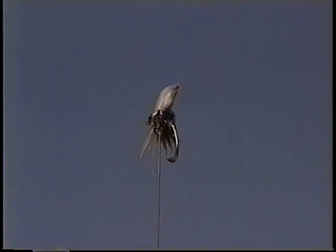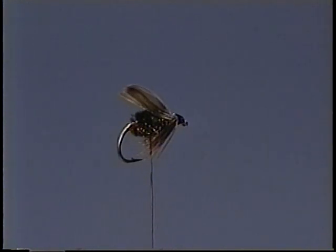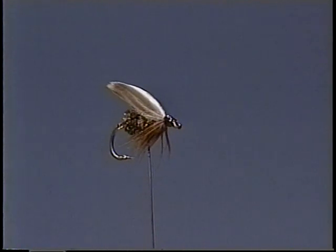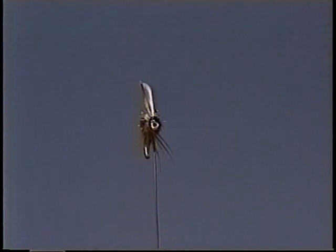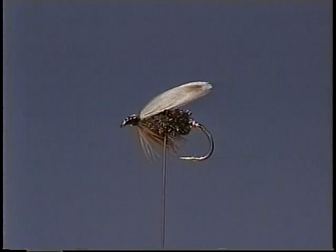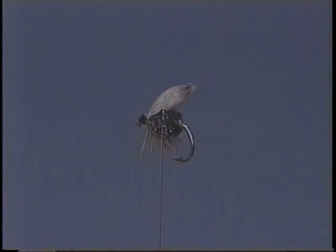But if the wet flies of yesteryear caught their share of trout — and they did — there's no reason why wet flies, plain or fancy, should not take trout today. And in fact, they still do. Our tyer for this lesson is Dave Flint, who will now give us some further insight into the materials that make up the lead wing coachman.